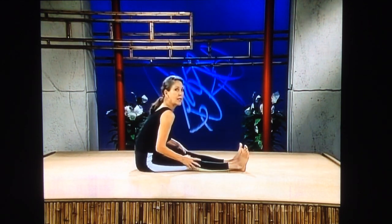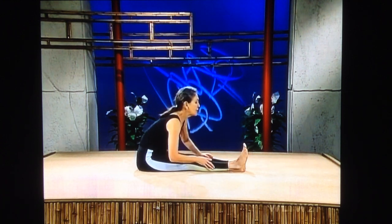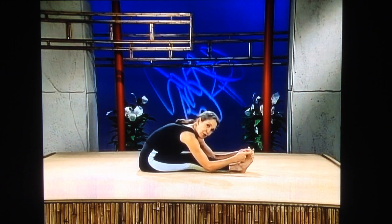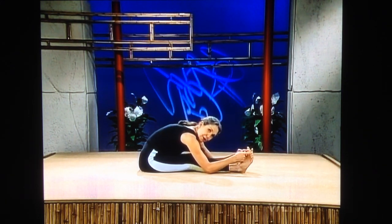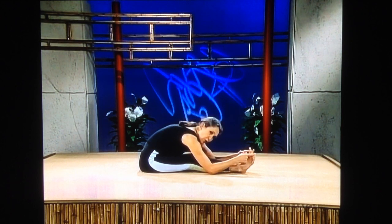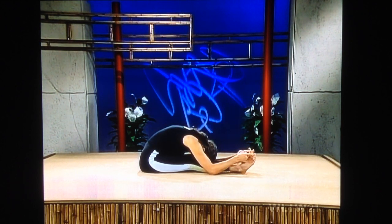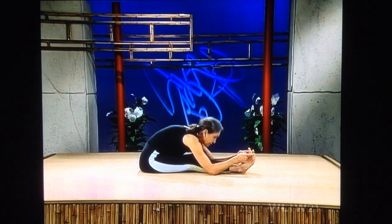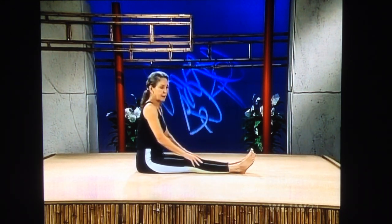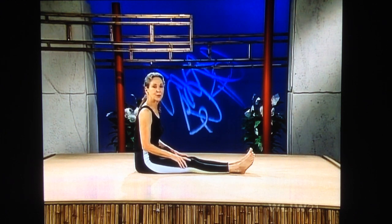Legs straight out. Lift and tilt. Lead with your chin. Hold onto your toes. Pull forward — lead with your chin. Get way to the upper back part of your thighs. Try to put your elbows on the floor. Forehead down. Pick up your head, come straight up, and relax.